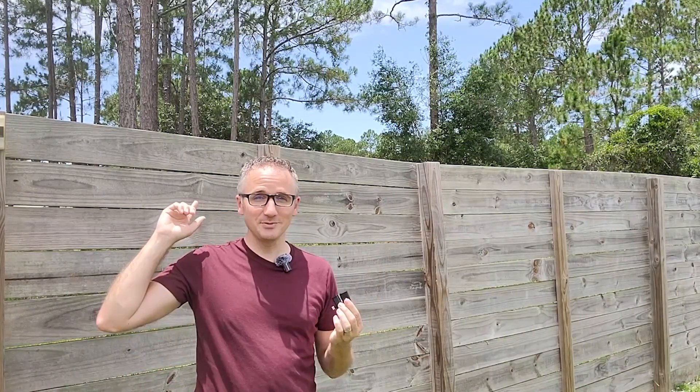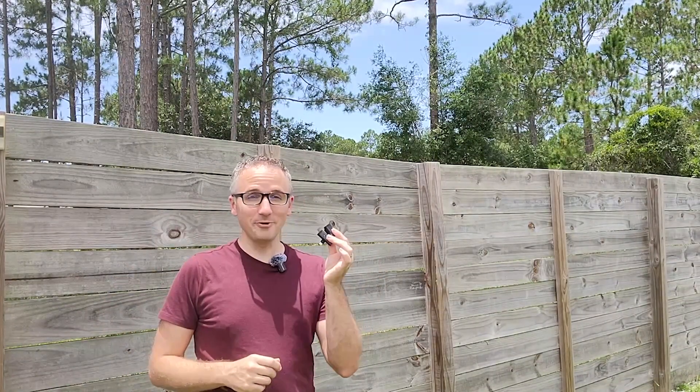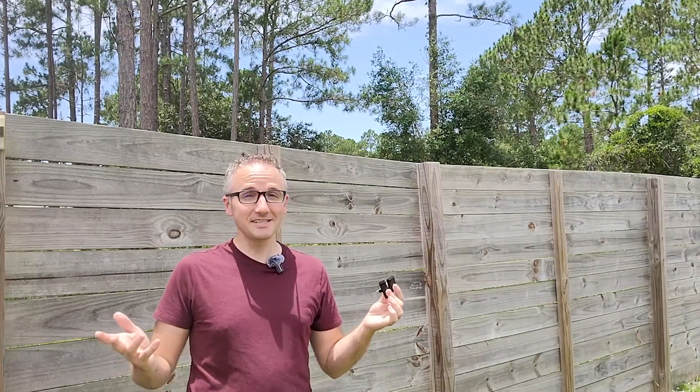So here we are — we've got cicadas, we've got construction noise. I'm not wearing the microphone, I'm using the built-in microphone on the camera, and this is how it sounds.